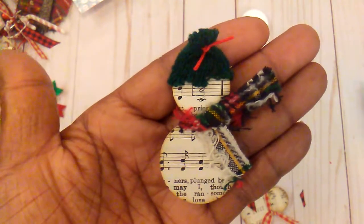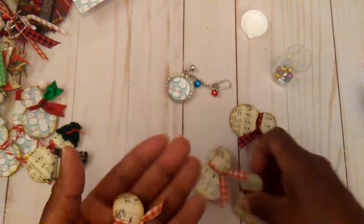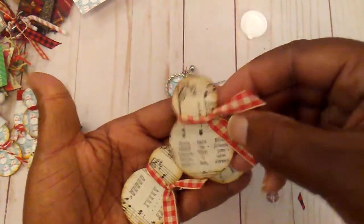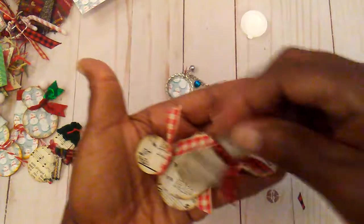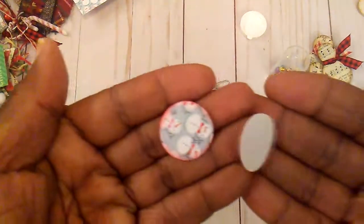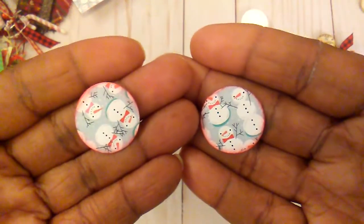This is one that I finished — I did ink around the edge — and then these are ones I need to finish. Again, not throwing away a bit of paper, I punched the rest of some circles and inked the edges.